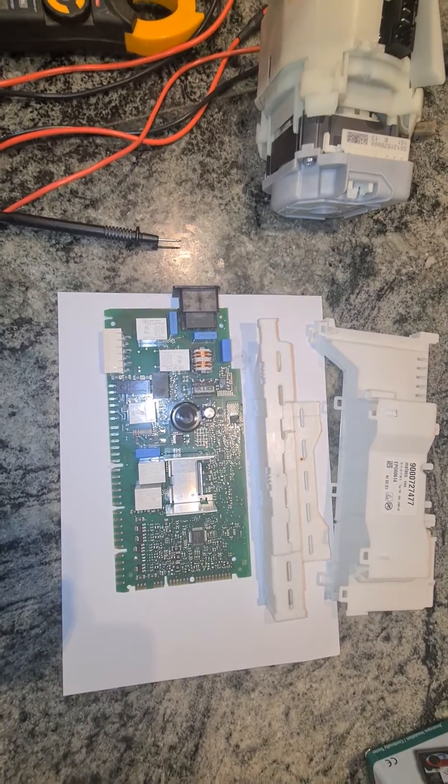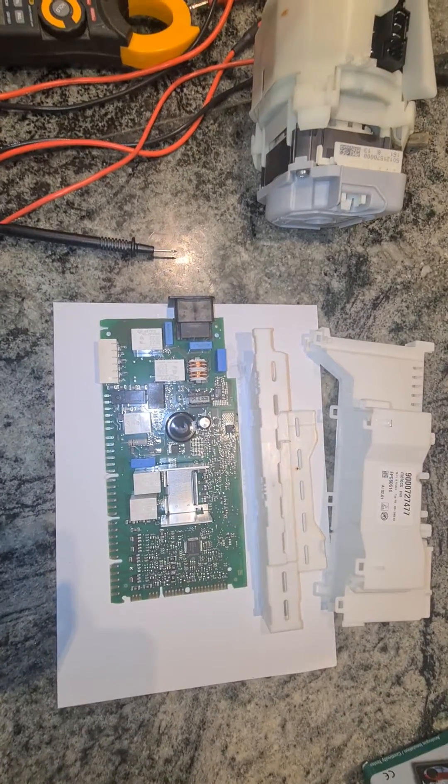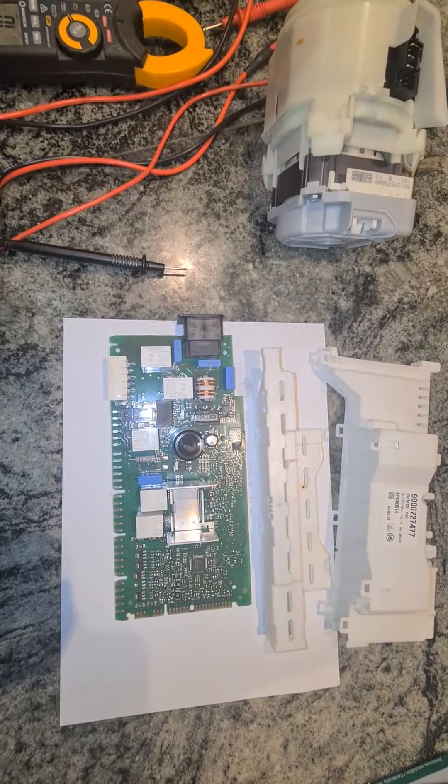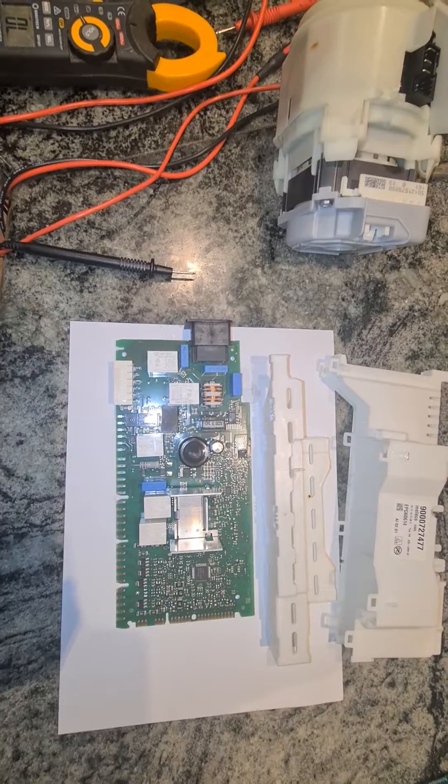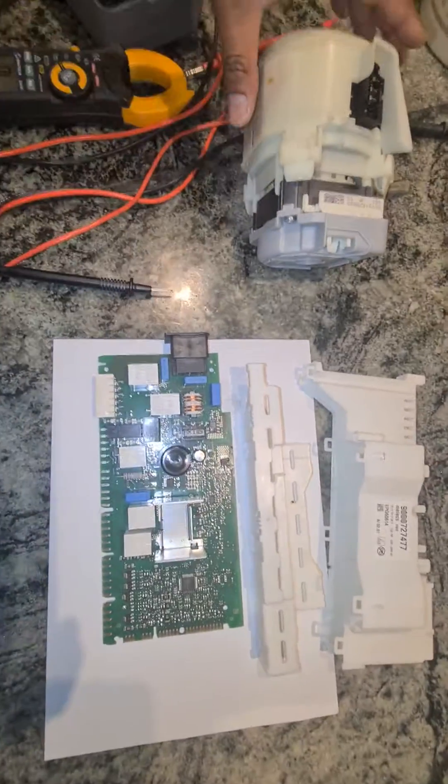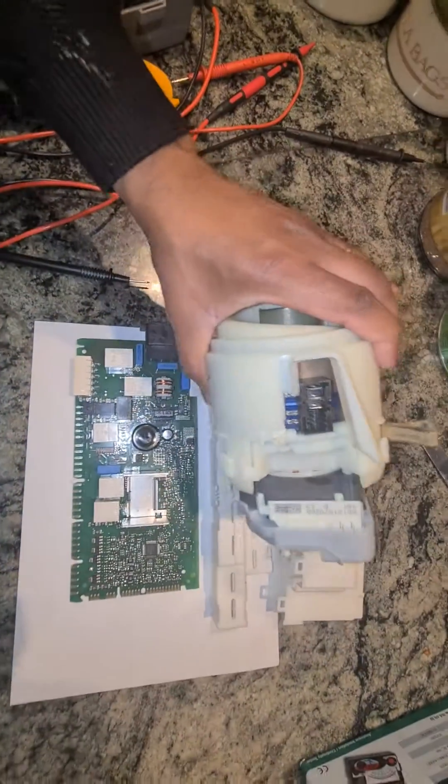Good day folks, today we are investigating the issue with error 15 on a Bosch dishwasher. The error 15 relates to no heating, and that can be caused by a failure of the wash pump,